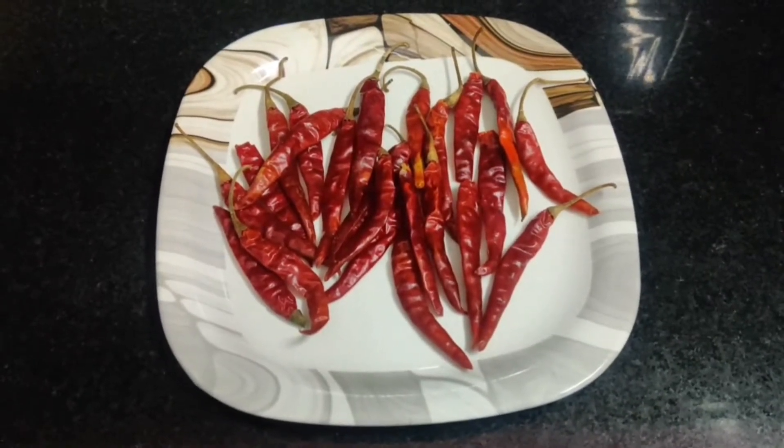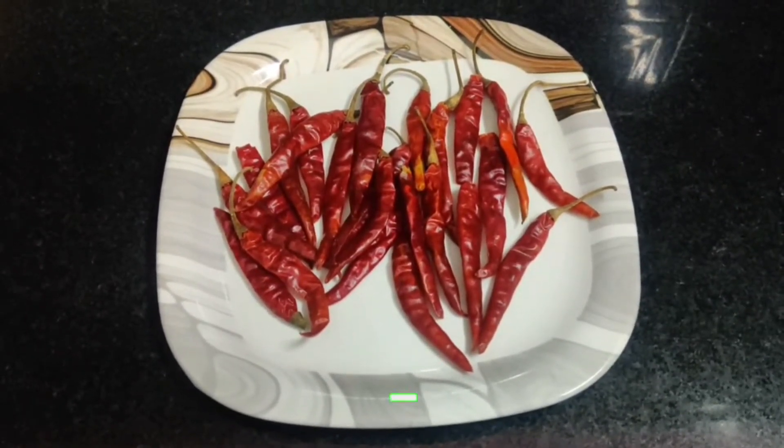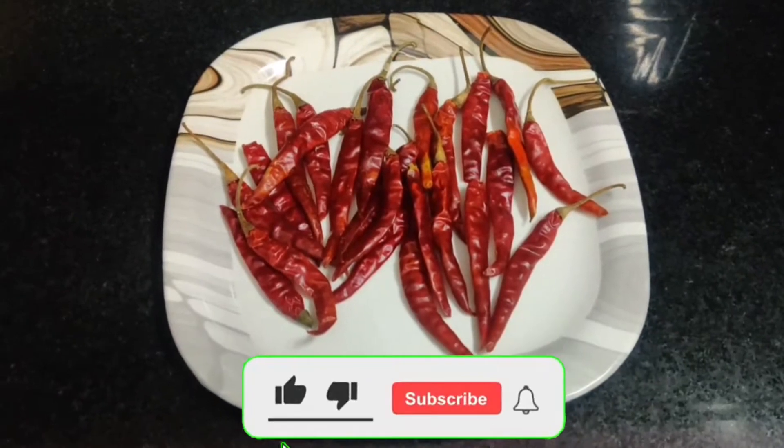I have brought mirch here. You will be thinking what will I make of mirch. Today I will make this mirch.